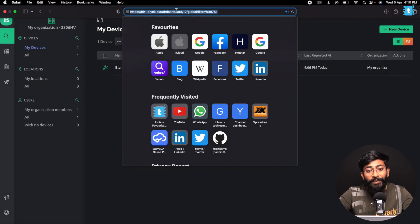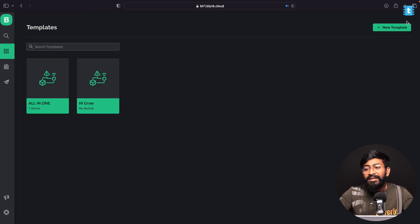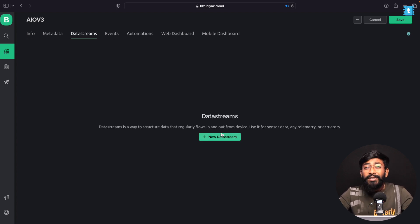Let's start by configuring the Blynk part. Go to blynk.cloud website and log in with your account. Then go to the Template section, click on New Template, and give it a name — I'll name it IO V3, which stands for All-in-One Version 3. Click Done and the template is created. Now go to Data Streams where we need to add all the data streams for controlling appliances, fan speed, and temperature/humidity values.